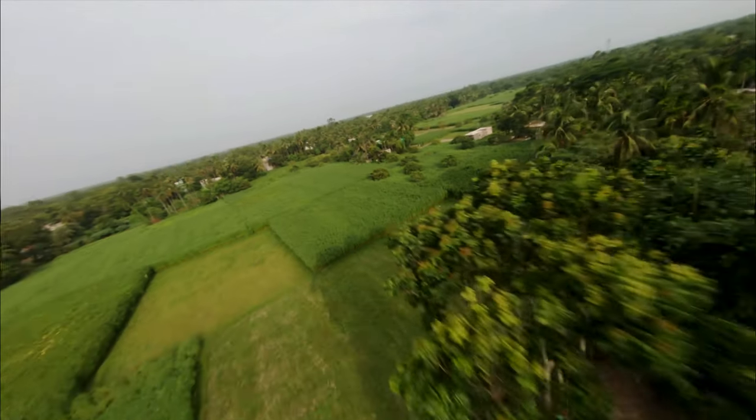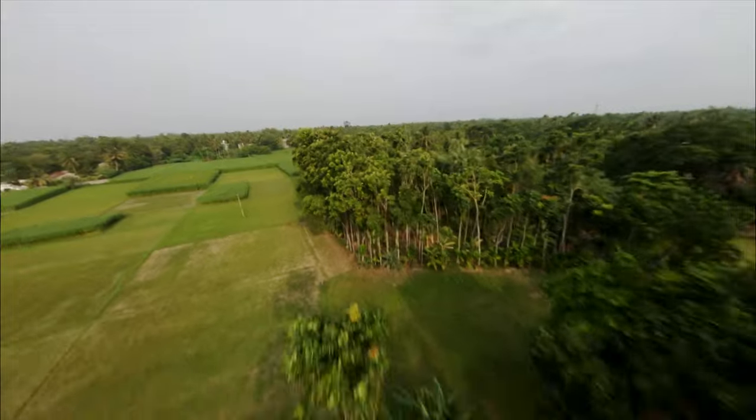I hope you learned something from this video. To get more, do subscribe. You can connect with me on Instagram — link in the description. Keep flying. Happy flying.